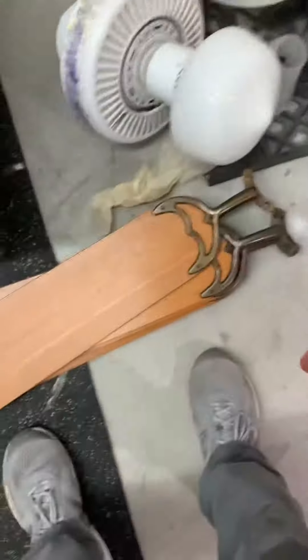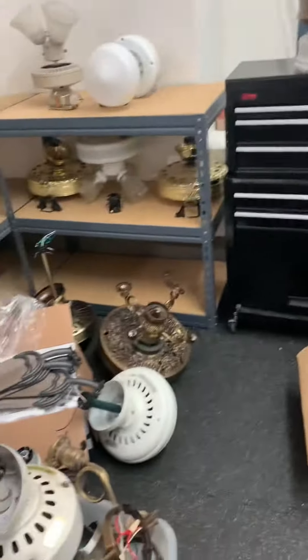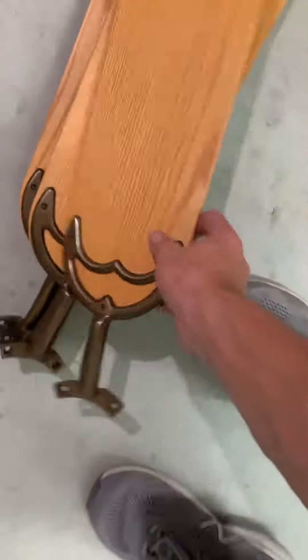And then we got the original Casablanca Blaze in the same copper finish. This blade set is for the Columbia, and the other set is for the Victorian.